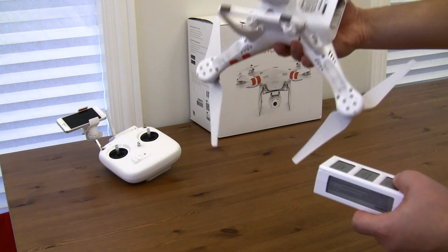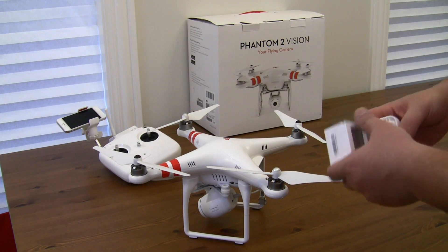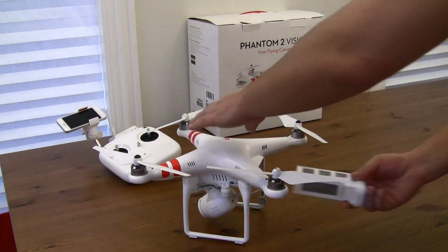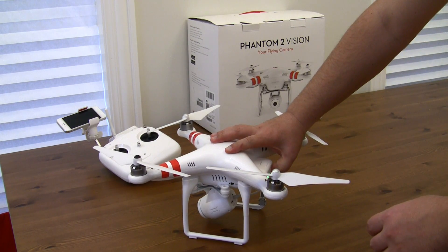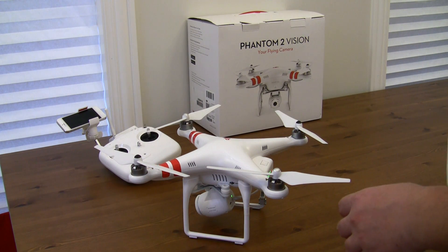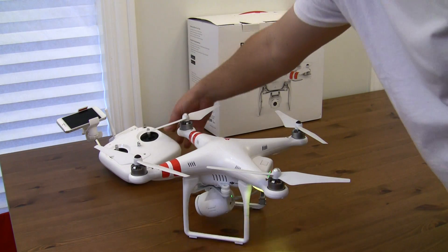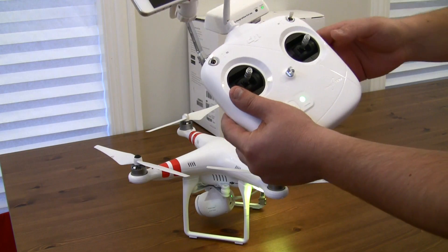The problem I had with it when I bought it is I did not understand, and I don't think DJI made it very easy to understand. So I'm going to plug in the battery, and I'm going to power on the remote and the Wi-Fi repeater.